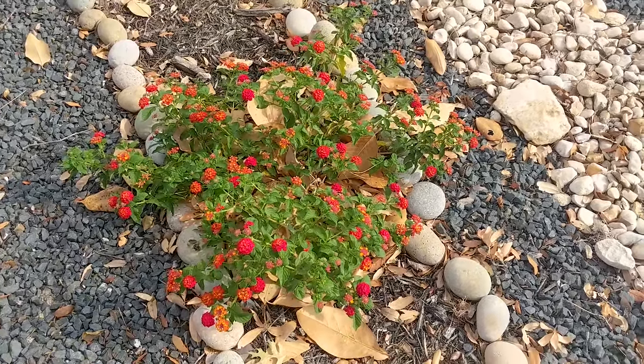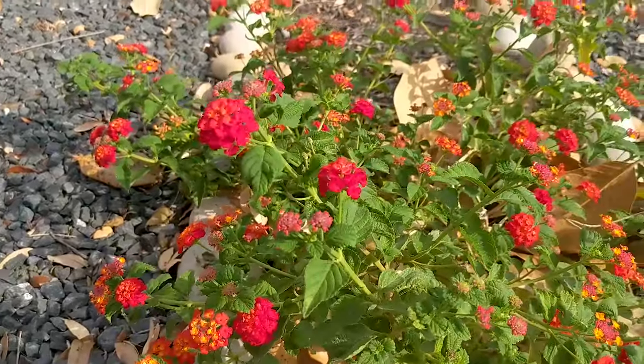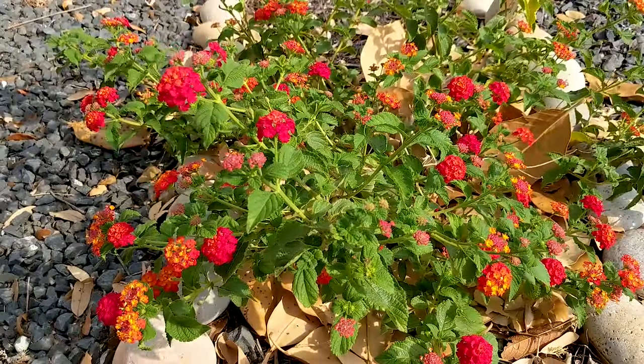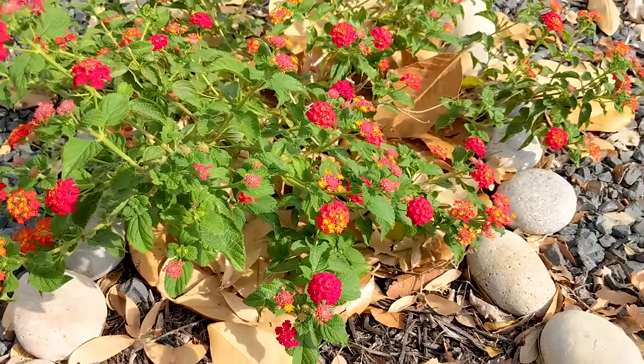The other kind of Lantana I have is called a Dallas Red Lantana — I always wanted one and I finally got one, and he's pretty new. That's why he's so small, but he's just got these beautiful, rich red and orange flowers and he's so pretty.